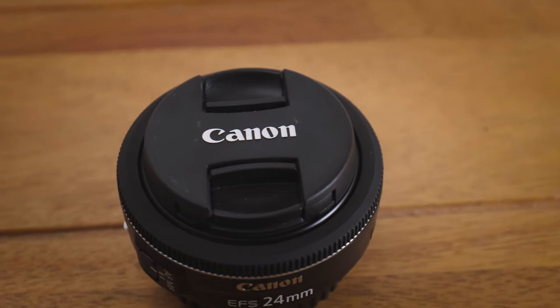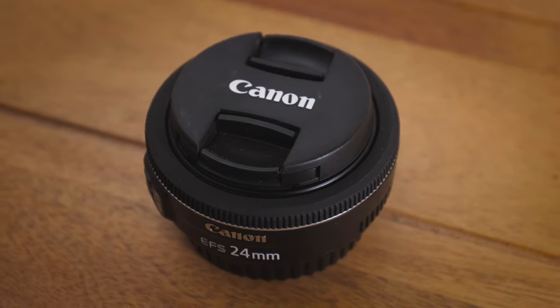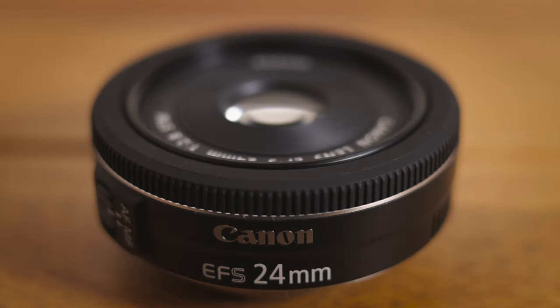The only strange thing for me was the tiny lens cap. It's not a criticism, as it's exactly the size it needs to be — I was just surprised when I first saw it. I'd also say the focus ring isn't great. It's smooth enough, but it's tiny, right at the end of the lens, and not very accurate because it's a focus-by-wire system.